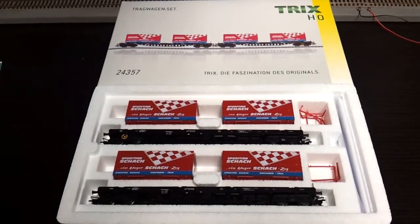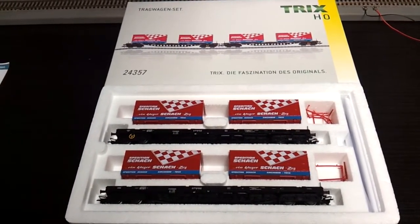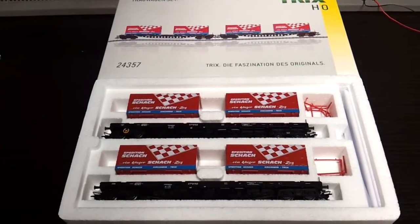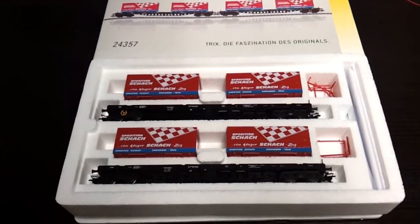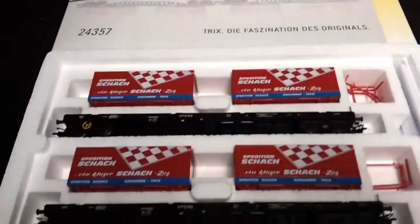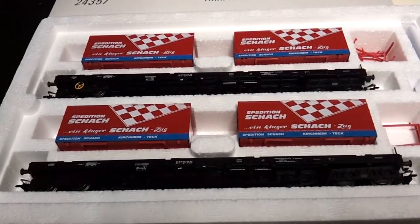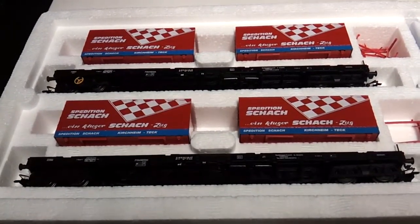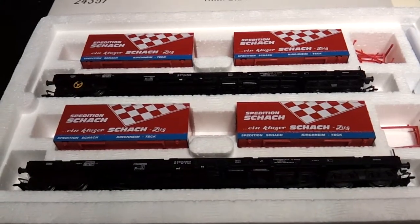Just a quick review on the TRIX HO24357 Container Wagon Set, which is really nicely presented in the box. Nice picture on the front. The wagons are really highly detailed, with a detailed running chassis and highly detailed loads as well. Let's get them out of the box now.